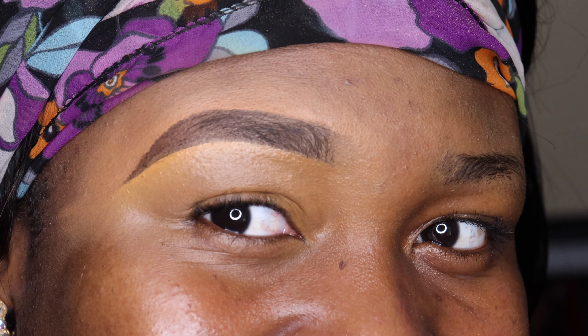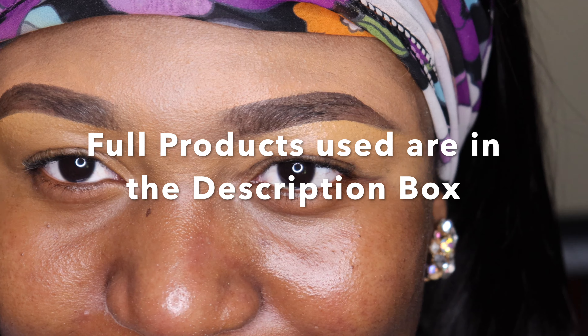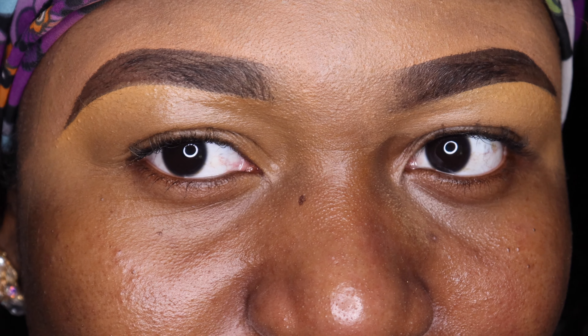And there you have it guys — see how the end product came out more natural and on fleek! Let me know if you have any questions. If you like this video, go ahead and give it a quick thumbs up, like, share with your friends, and please do not forget to subscribe. Until then, I'll see you guys in my next video — bye!